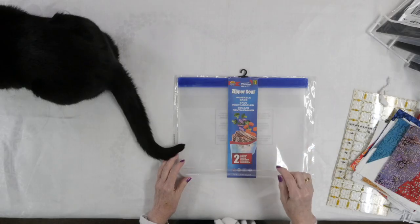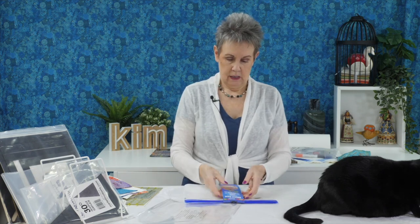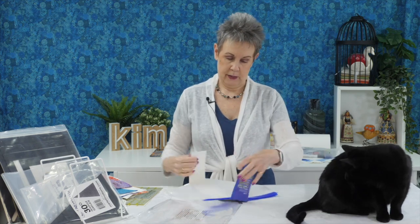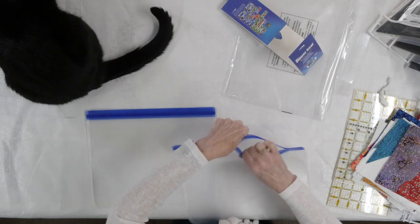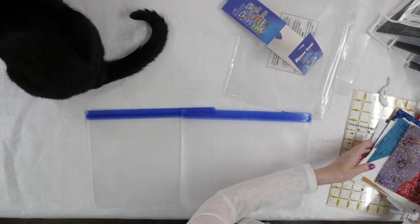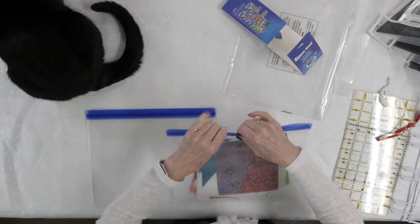Here's something else I found — zipper seal reusable bags, and there's two large bags in here. They open up like ziplocs. I think I could use these for storing projects. I've got some blocks here that I'm working with to make a quilt top and those will just go in there, and then I can seal them right up again. I can still see what's in them, but I could also write on them with a Sharpie marker to label what's in there. I think these would be really handy to keep my project pieces together, keep them from getting lost, and protect them from fur and dust in the studio while I'm working on that project.